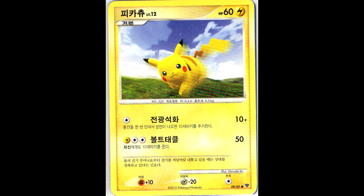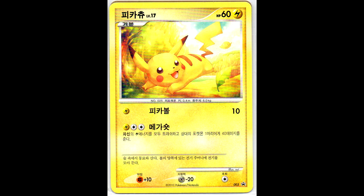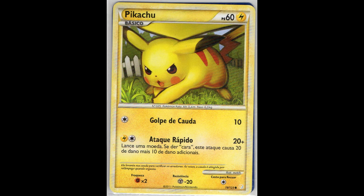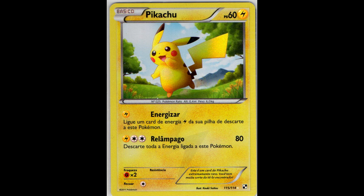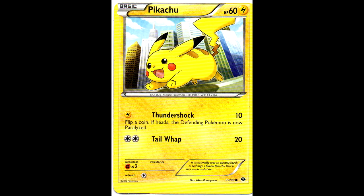And also thanks to my great Korean contact, the card from the Majestic Dawn set is now added, as well as one from the Supreme Victors set. And the Arceus promo, also in Korean. Next, the Portuguese card from the HeartGold SoulSilver set. The Black and White Secret Wonders also in Portuguese, as well as in Korean - I didn't know this card was released in Korean, but apparently it is, which is very nice to have in my collection.